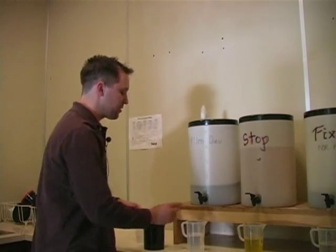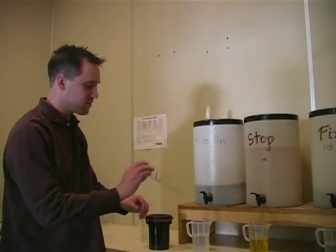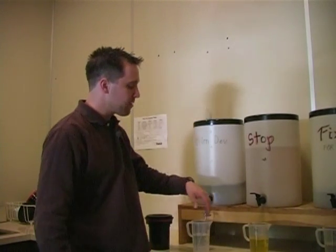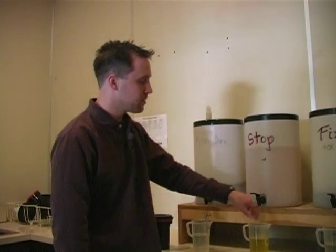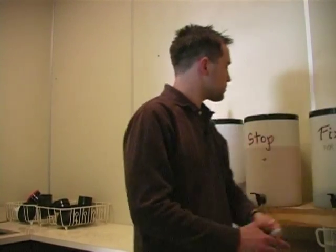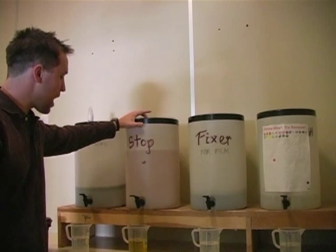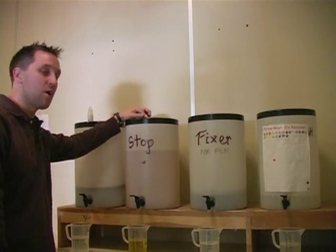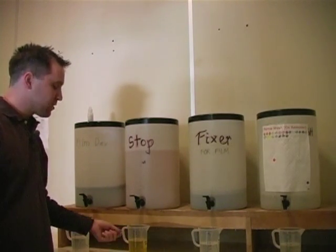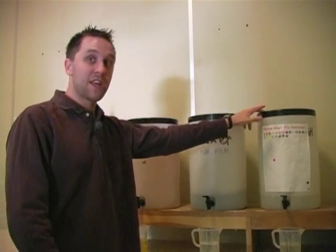Now the next thing I'm going to do is take the temperature of my developer. All I need for that is a normal thermometer. I've already filled up the stop, fix, and fix remover cups up to 11 ounces. Developer and fixer get poured down the drain, but stop I save. Stop actually has something called stop indicator in it, and when the stop is exhausted, it turns violet.